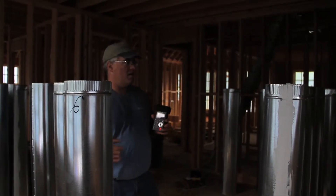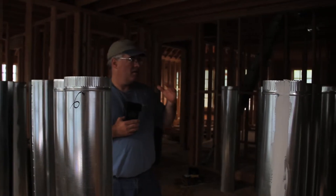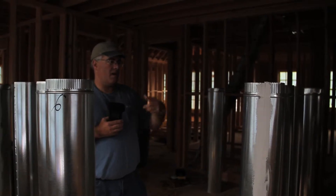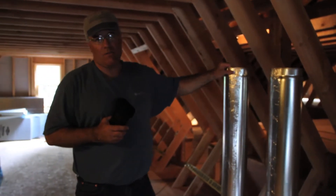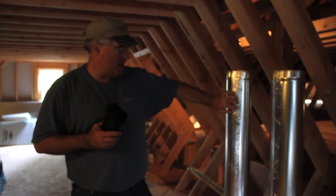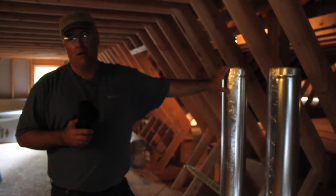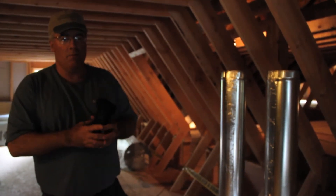What we have here is all the pre-assembled duct work — five-foot pieces that'll be used to carry the air around the house. We just came from downstairs where we saw the pipes drying with the mastic on the edges. The next step is to foil tape all the seams, and then we move on to insulating each individual run of duct work.